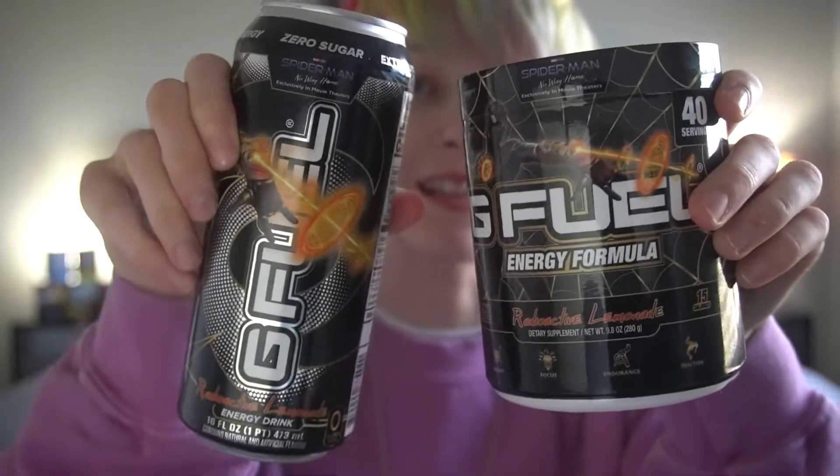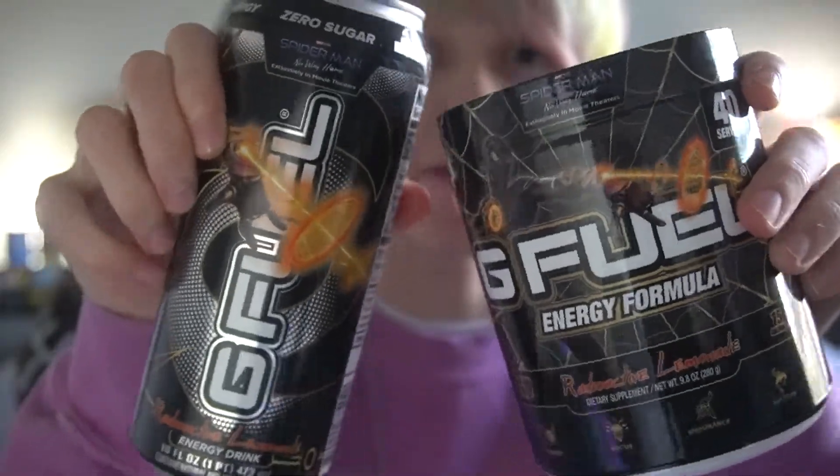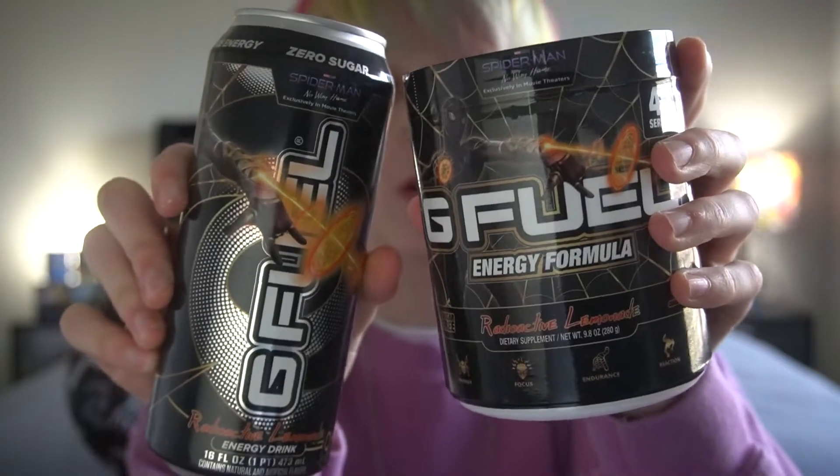When Spider-Man came out, G Fuel released this flavour — Radioactive Lemonade. They did bring out three different skins of this flavour, in the can form and the tub form, where it was based on the different suits that Spider-Man has. Today we will be taking a look at the black and gold skin suit.